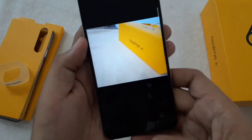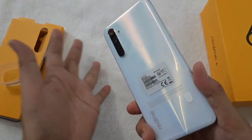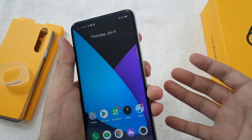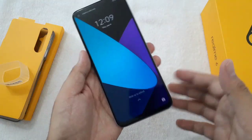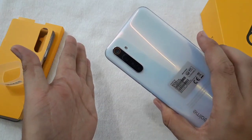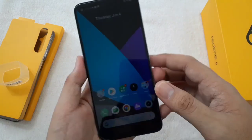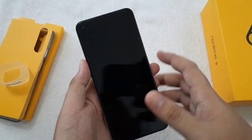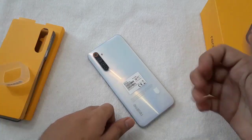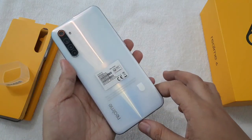For the price, I cannot really say yet if it's worth it — I'll have to test this for a couple of weeks and let you know my full review of the Realme 6. But for now, the design quality is good and the punch hole camera on the left is great. If you have any questions about the Realme 6, comment down below. If you like this video, click the like button and consider subscribing. Once again, this is Josh and I'll see you in my next video.